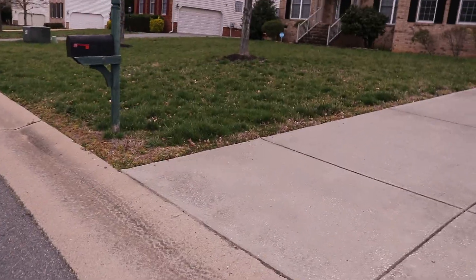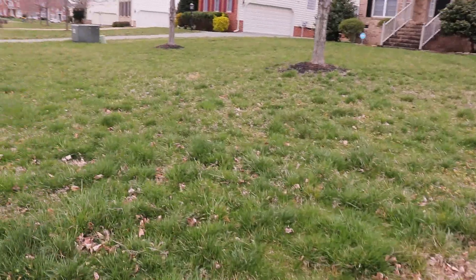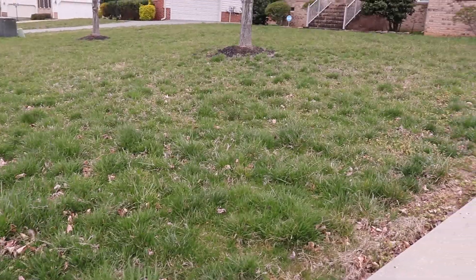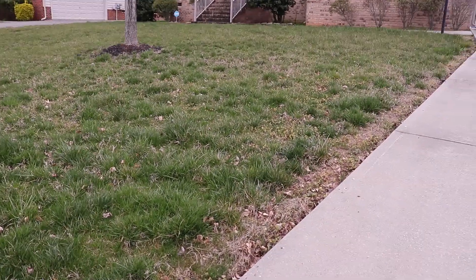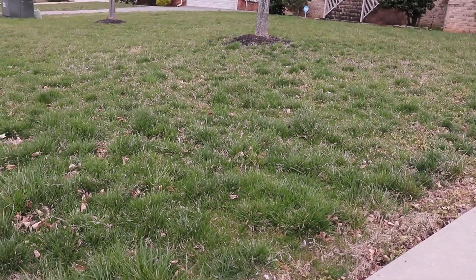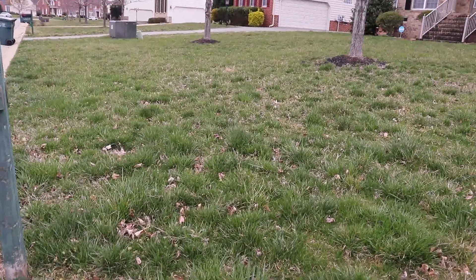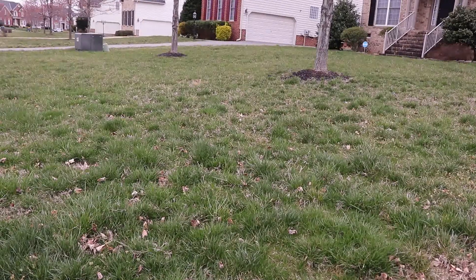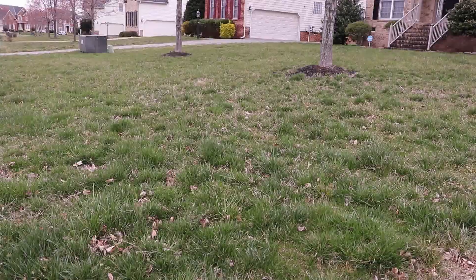I'm probably going to use the pro turn on this bad boy, the whole yard, knock it out, keep it moving. There's a couple yards I'm going to use the walk behind on because it's treated. This yard is nice, but it's probably easier for me to use the pro turn on it. So let's get to it.